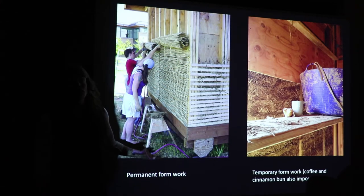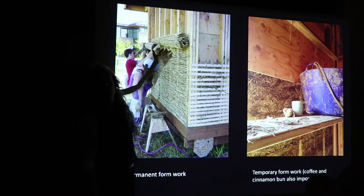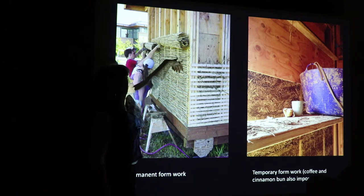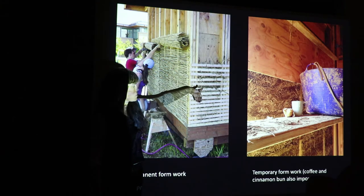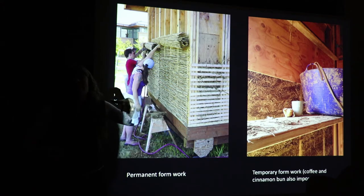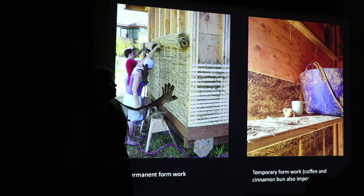The other hallmark of light straw clay is that you're using formwork — either permanent, where we have a reed mat that gets rolled up and stapled in and your light straw clay gets poked in from the top, or wood lath, which is little strips of wood stapled on your vertical members. The advantage is you can pack it in with less density, so you get a little bit better insulation quality, and then you have a nice substrate for plastering over.